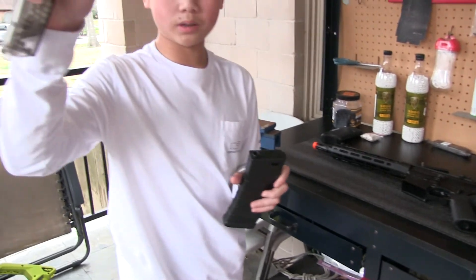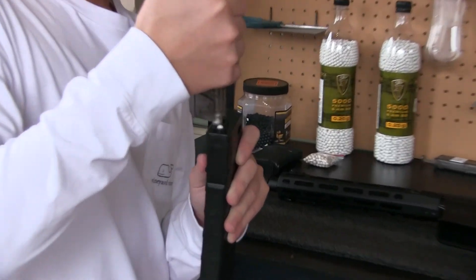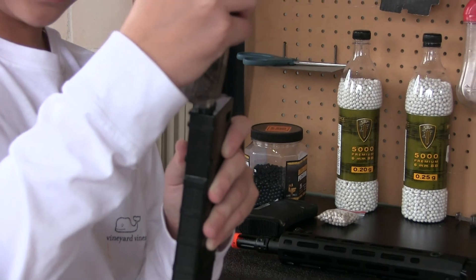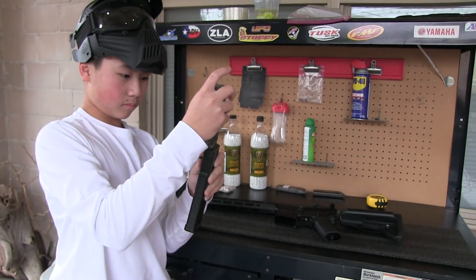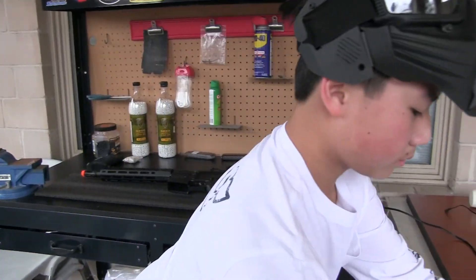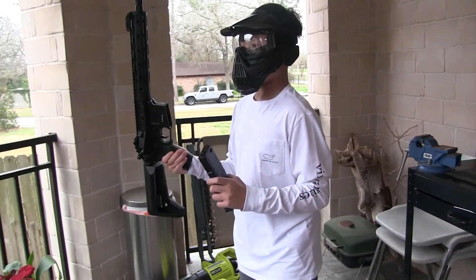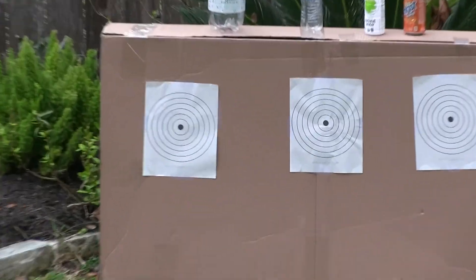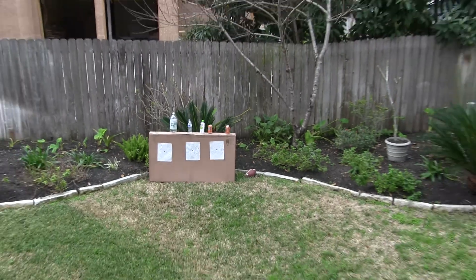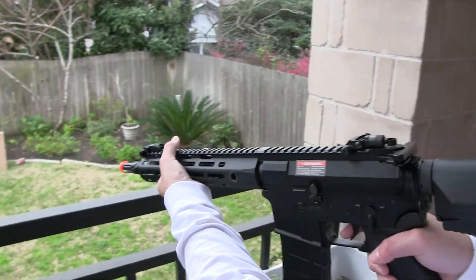So these are the Leap Force 0.2 gram BBs and I'm going to load them in. The speed loader might be broken but okay, now it's fine. That should be it. Now I'm going to shoot them — some on semi and then some on full auto. I'm going to be shooting at those cards and those cans. The mag locked in, so it should be feeding perfectly.